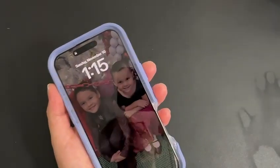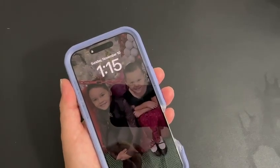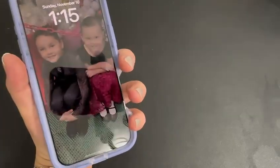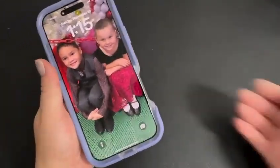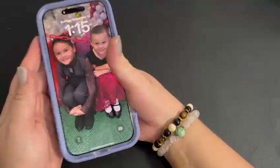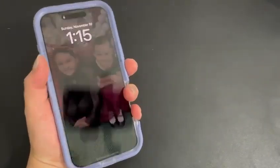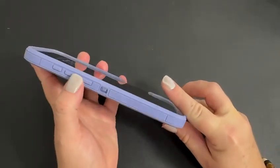With my previous OtterBox on the iPhone 14 Pro Max, the Defender case was too bulky and I had a hard time grasping the phone. But now with this case I don't, because there's that opening that gives me extra room to grasp the phone.